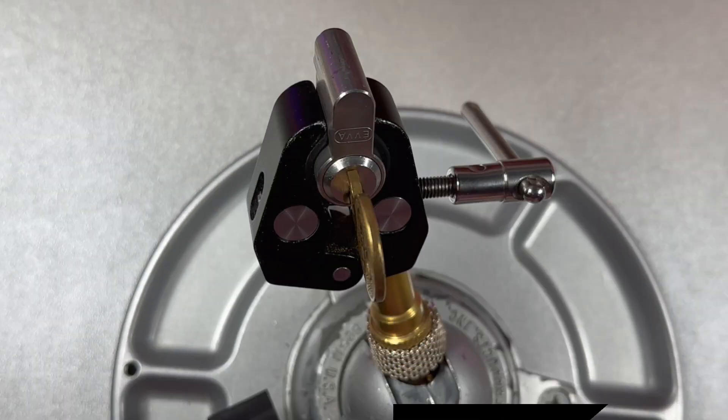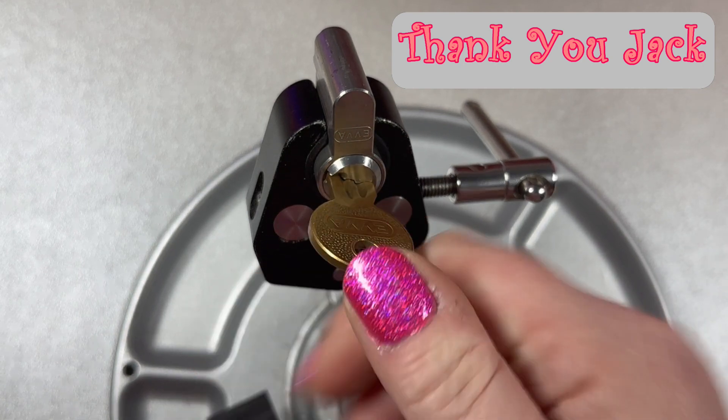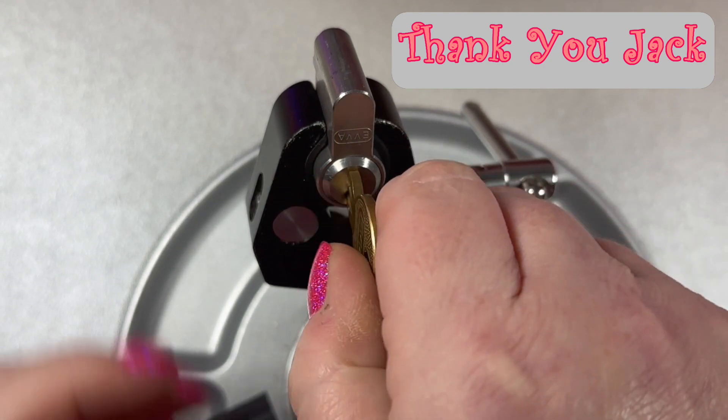Hey guys, LadyLocks here. I've got this EVA that was actually a prize I won from Jack Fox's giveaway a while back. If you guys haven't checked out Jack Fox's channel, I'll leave a link to it in the description. He is an amazing picker with lots of experience — you've got to check his channel out. He's got a little bit of everything on there. Thank you Jack! All right, see the key works.